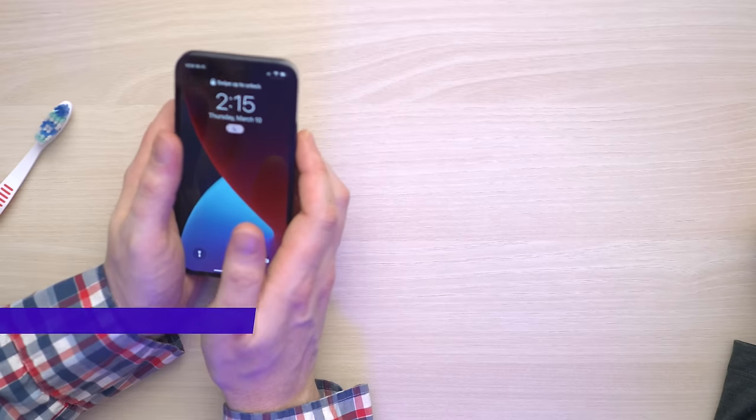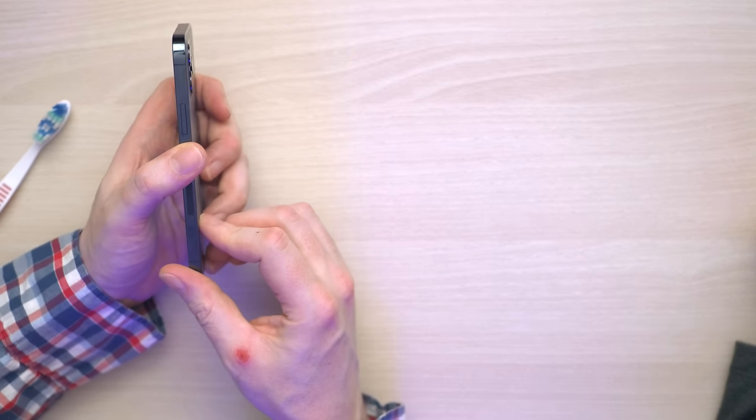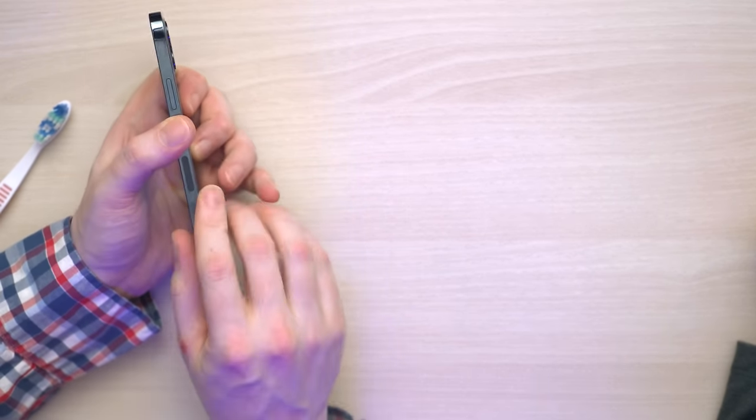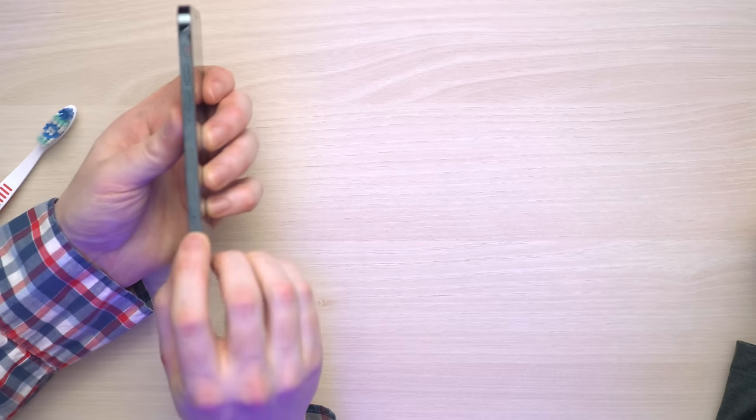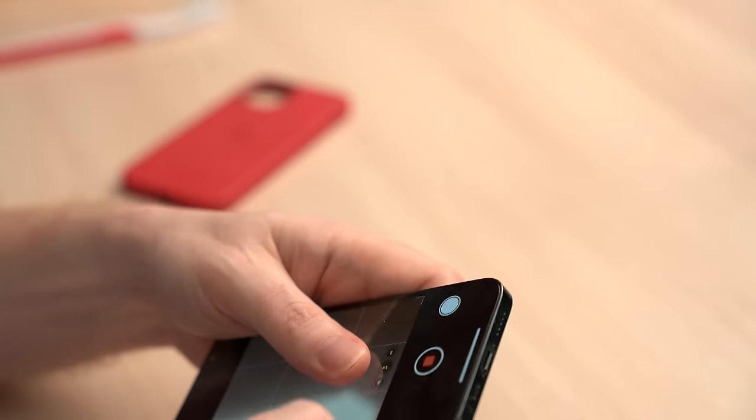First thing, take it out of the case. The SIM tray, unless you have a very old iPhone, is either on the left side or the right side of your phone. In this case, iPhone 12, it is on the left side. Just look for the little hole. Take your straightened out paper clip or SIM card ejector tool, stick it in there, apply some pressure. They started including these with the newer iPhones too, so if you've got that tiny little metal piece with your new iPhone, that is a SIM card ejector tool.